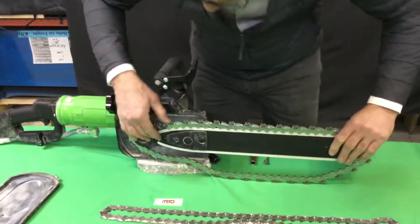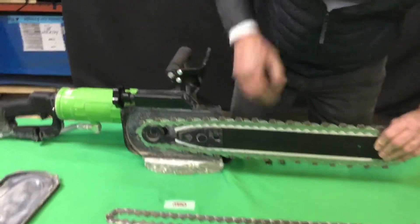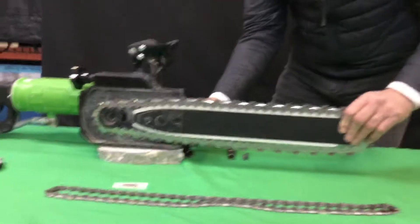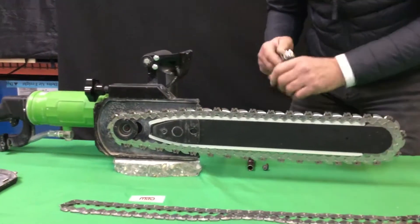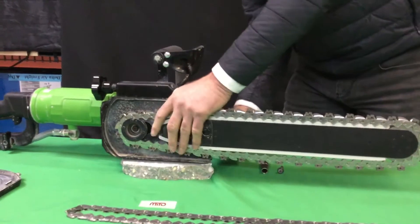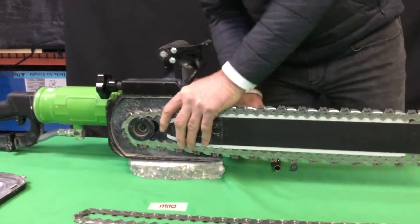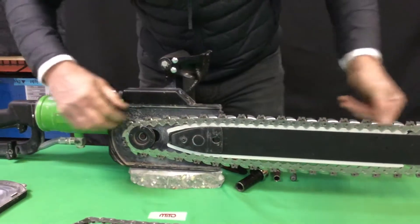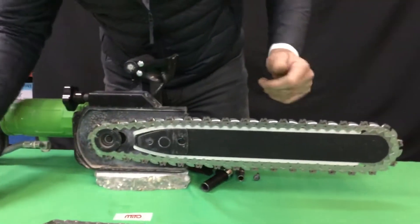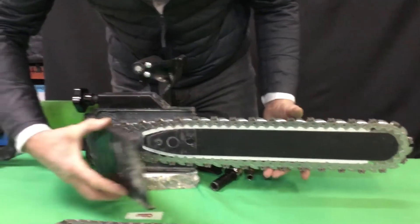Once the reverse chain is mounted, you must align the bar and chain in order to be ready to cut. Once mounted, you must do the final torsion of the nut in the rear. Once the chain is mounted and tensioned properly, it is time to mount the cover.